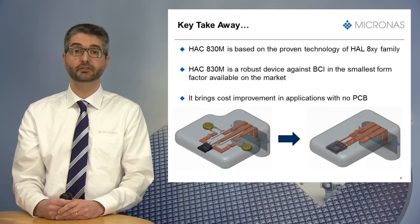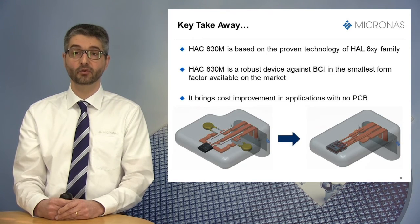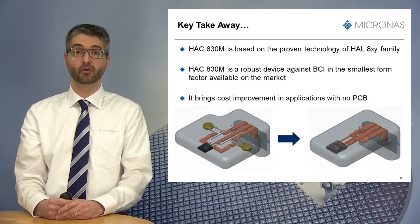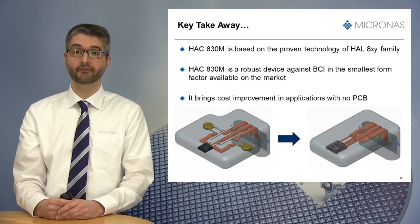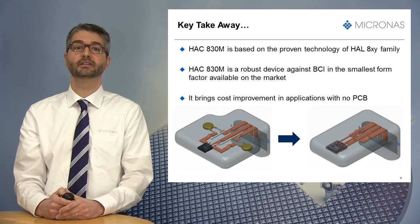The HSC830M is qualified according to AECQ100 and is available now. It uses the same hardware and easy-to-use LabVIEW-based programming software as the HAL830 family sensor.